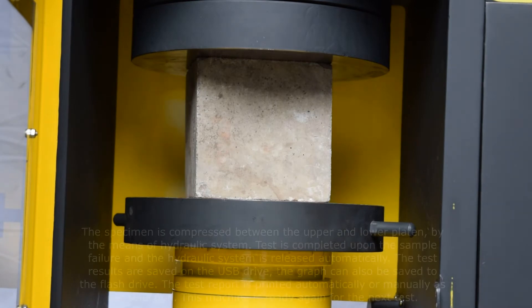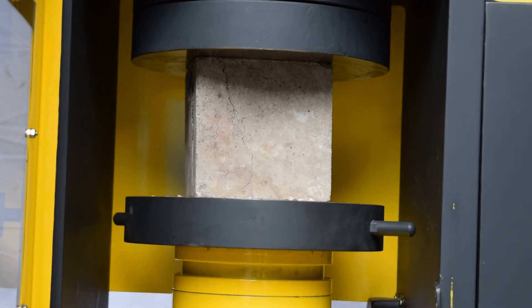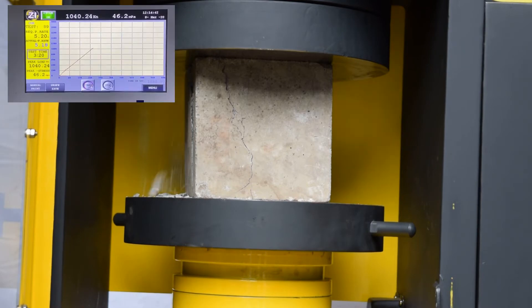The specimen is compressed between the upper and lower platen by means of the hydraulic system. The test is completed upon sample failure and the hydraulic system is released automatically. The test results are saved on the USB drive and the graph can also be saved to the flash drive. The test report is printed automatically or manually as per selection. The machine is then ready again for the next test.